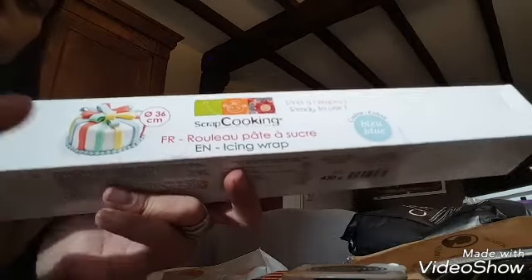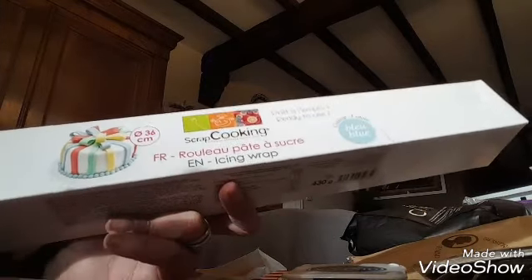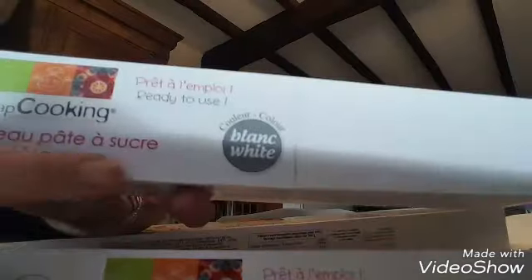Comme son album va être dans les noirs gris blanc, j'ai pris du Pollen — c'est du 120 grammes, il n'y avait pas du 160 grammes, donc c'est le gris koala. Je voulais du gris acier, le même gris que pour l'album de mariage, mais je n'ai pas trouvé. Et pour le gâteau de ma fille, à Kultura j'ai acheté de la pâte à sucre déjà prête à l'emploi — j'ai pris une bleue et une rose.